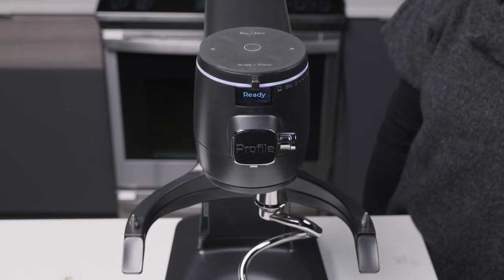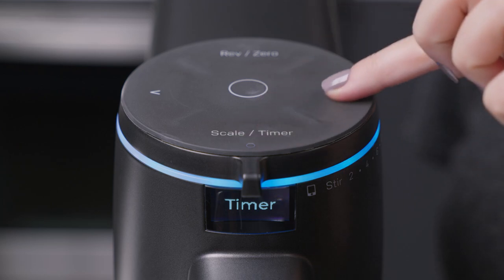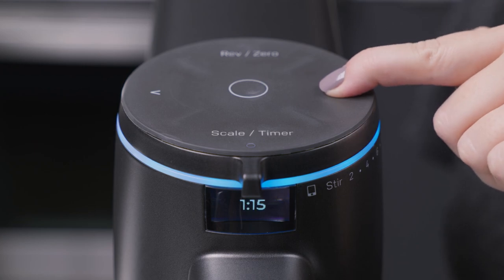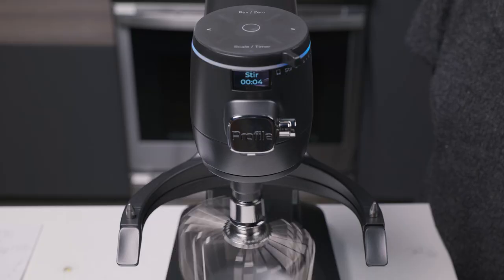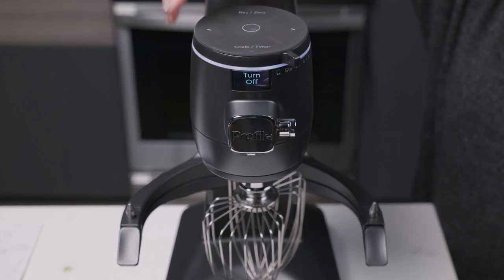Press the timer button to initiate the timer setting. The screen will briefly read 'timer,' then switch to zero. The light bar will show blue. Use the left and right arrows to set the timer to your desired mix time. The timer will increase by 15-second intervals with each single press. Press and hold the left or right arrow buttons to increase by one-minute increments. The automatic shutoff feature turns the Smart Stand Mixer off when the timer ends, for extra convenience and perfectly executed recipes every time.